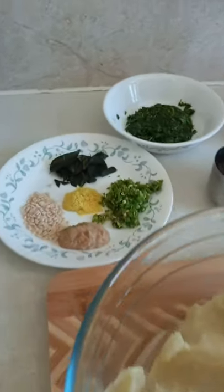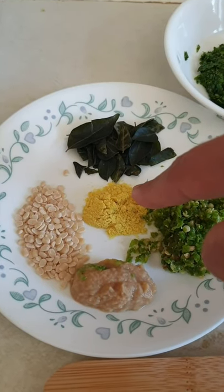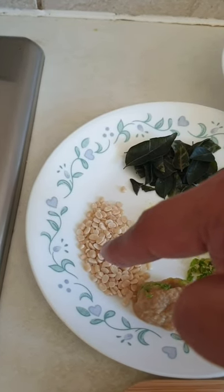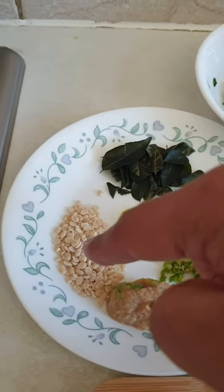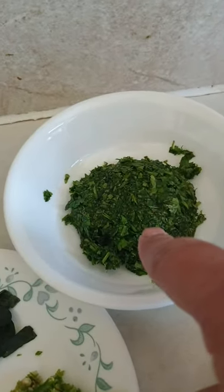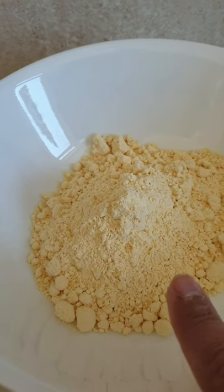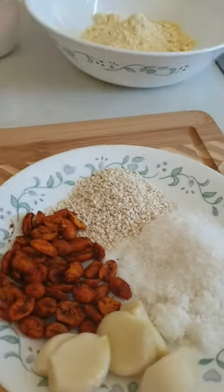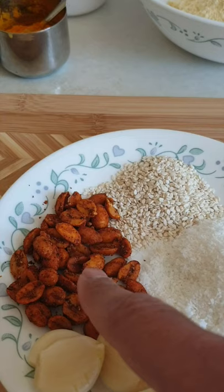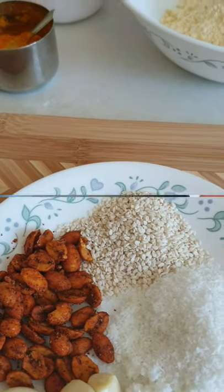For potato vada pav, we will need about three to four mashed potatoes as the main ingredient, along with green chili, curry leaves, garlic paste, asafoetida — known as hing in Hindi, very important and easily available in all big supermarkets. We also need urad dal — a lentil — though you can skip it if unavailable, mustard seeds, turmeric powder, coriander, and salt as per taste. We also need gram flour, called besan in Hindi, and ingredients for garlic chutney: roasted peanuts, garlic, coconut powder, and sesame seeds.